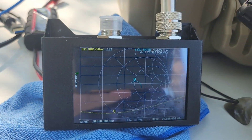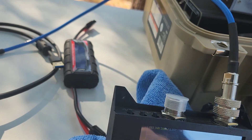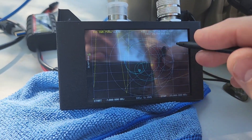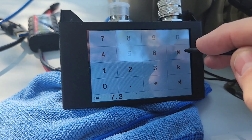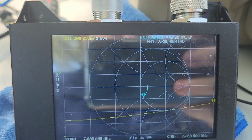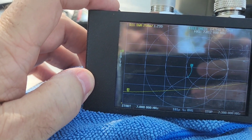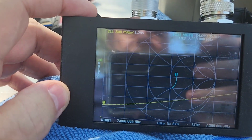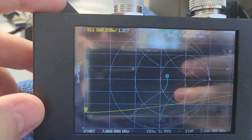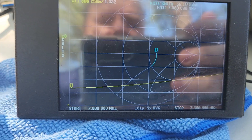I'm gonna reel it in and show you 40 meters — probably gonna require about five more turns. Right now it'll be resonant pretty much down in the FT8/CW portion. Let's go to 7.0–7.3 MHz. Right now at the very top of 40 meters is 1.6, which is not terrible, but let's go down to the bottom — we're about 1.1 to 1.2 at the bottom. If we crank it in a few turns it'll flatten that out across the entire band.